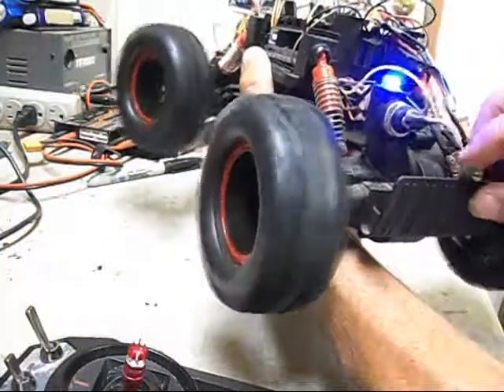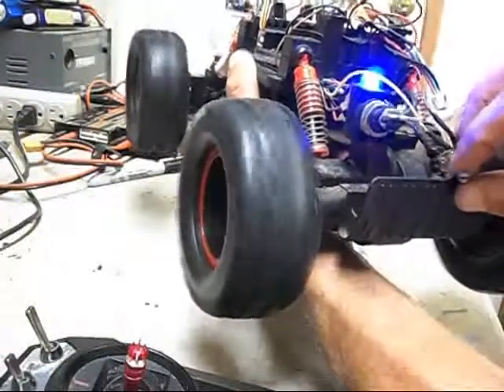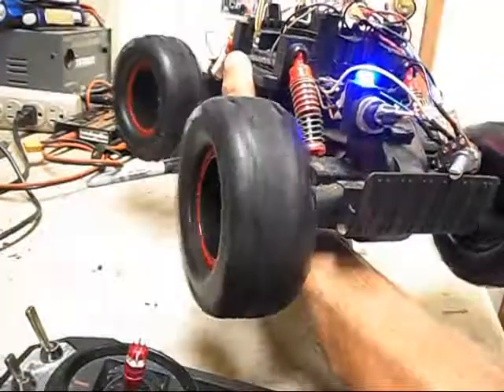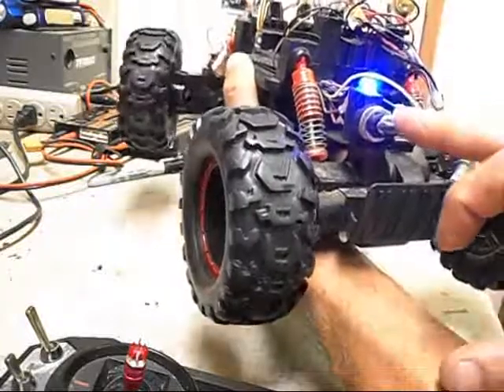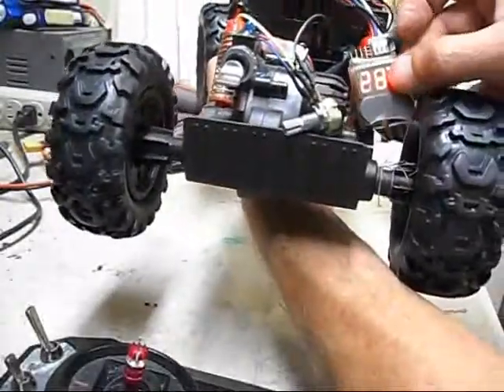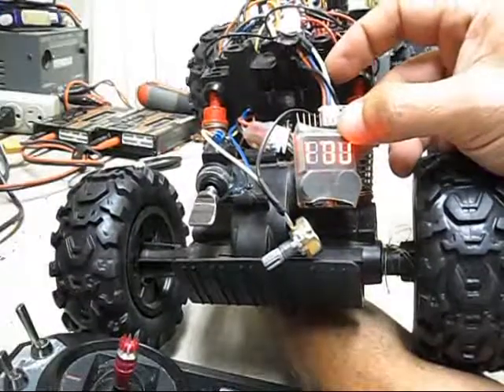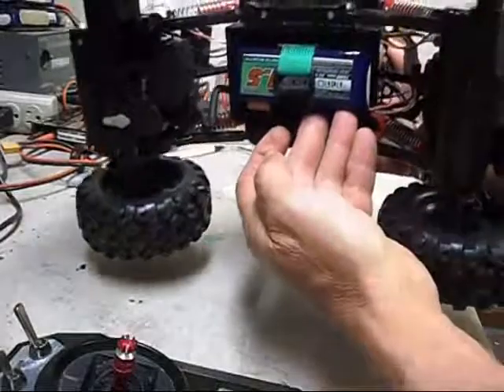This allows me to do adjustments on the go instead of having to unplug it and plug it into the computer each time. I'll do a test run with it in a minute. This is just an aftermarket battery monitor — it plugs into the different cells on the LiPo, which I mounted here on the bottom.